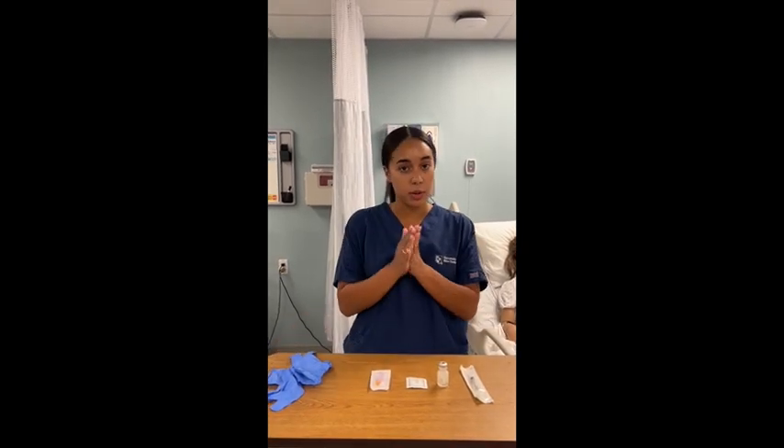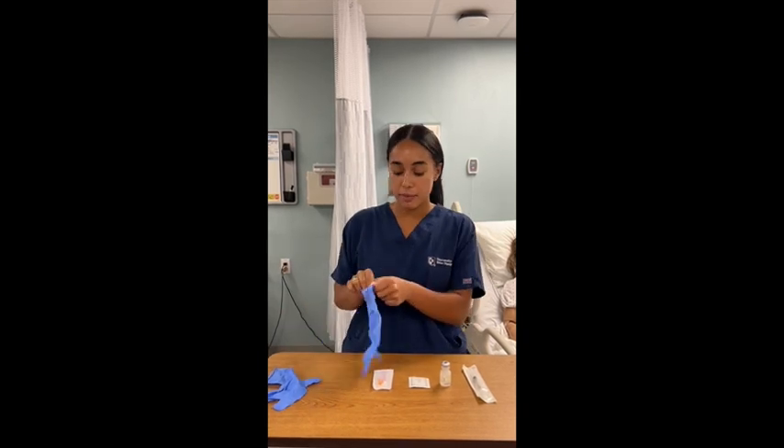Hi guys, I'm going to be showing you how to draw up a medication for an IM injection. So first I'd want to perform my hand hygiene. I'm going to put my gloves on.